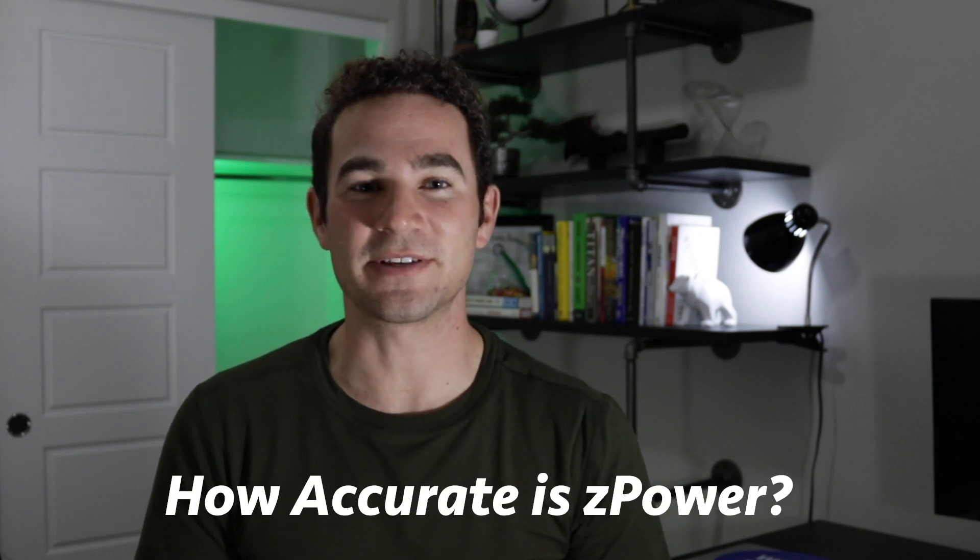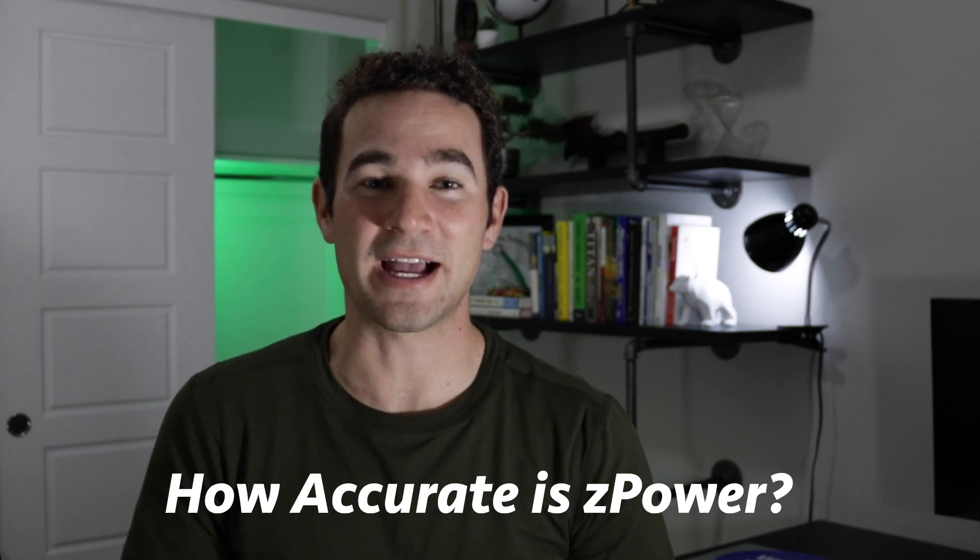Hi everyone, welcome back to the channel. I've been using Zwift for the past about six months now, and one of the things I was always curious about was how accurate the Zwift Z power really actually is.